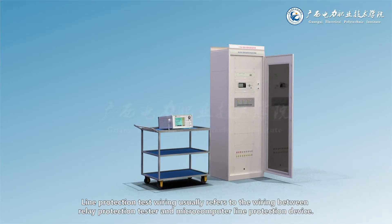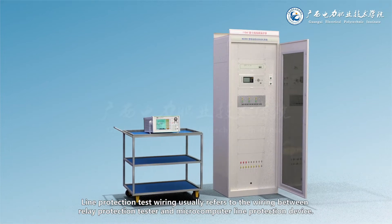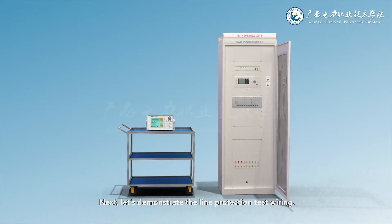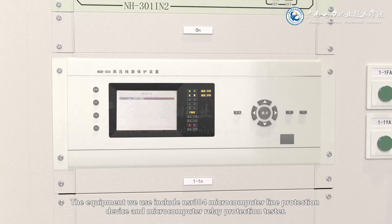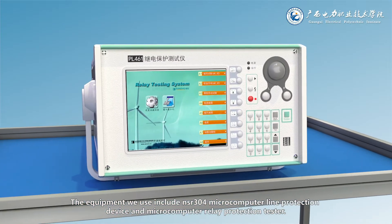Line protection test wiring usually refers to the wiring between a relay protection tester and a microcomputer line protection device. Let's demonstrate the line protection test wiring. The equipment we use include the NSR304 microcomputer line protection device and a microcomputer relay protection tester.